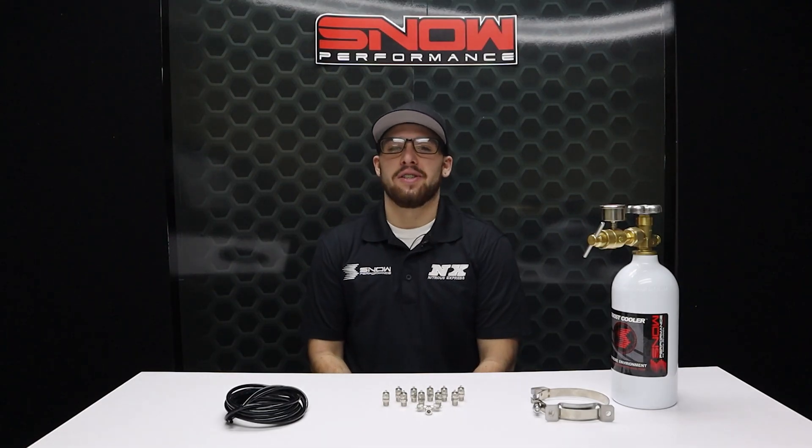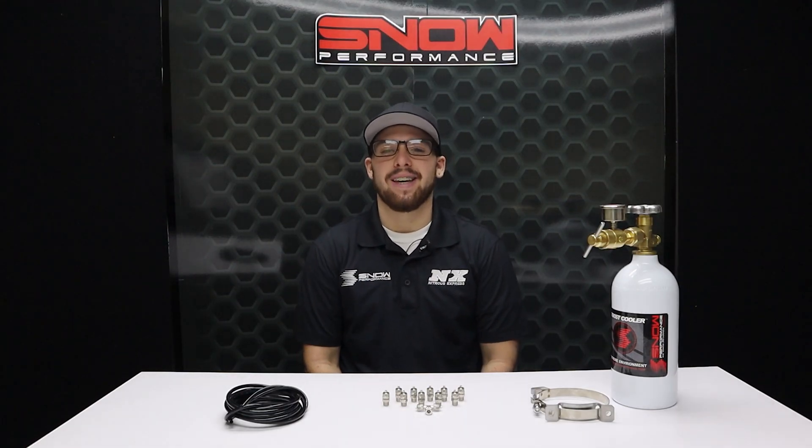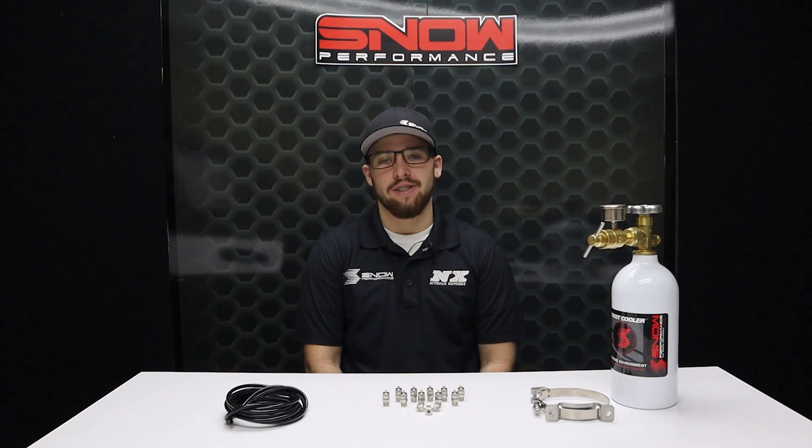Welcome back everyone, it's Connor here at Snow Performance, and today we're going to be taking a look at a product that provides pressure.